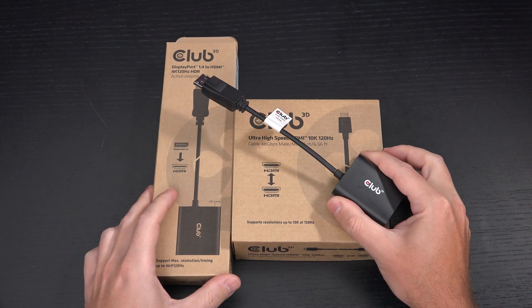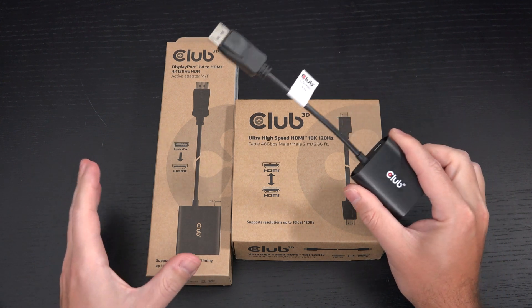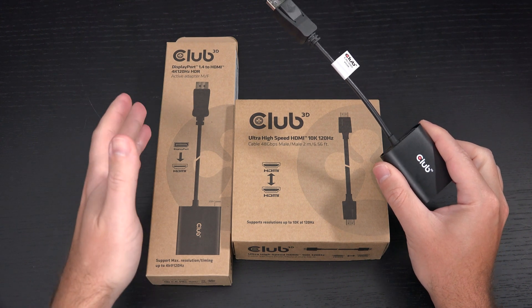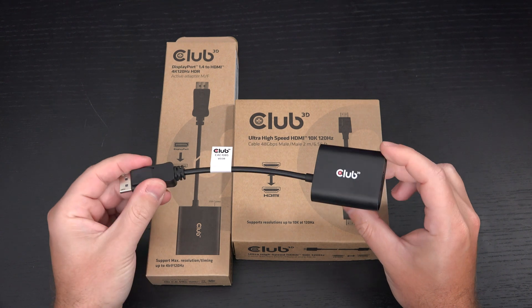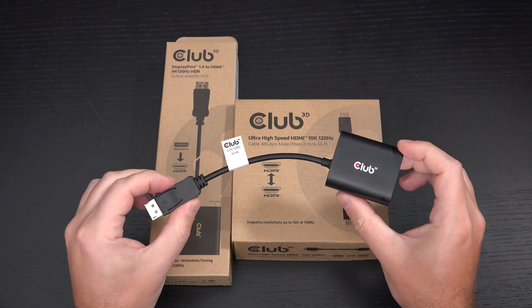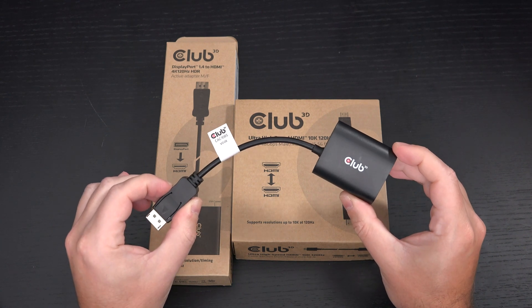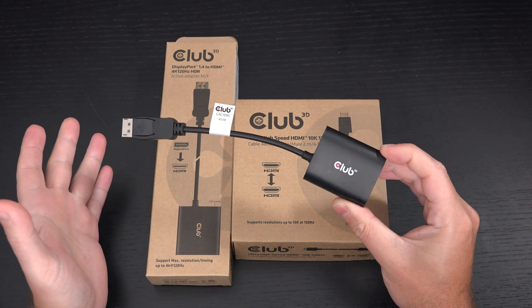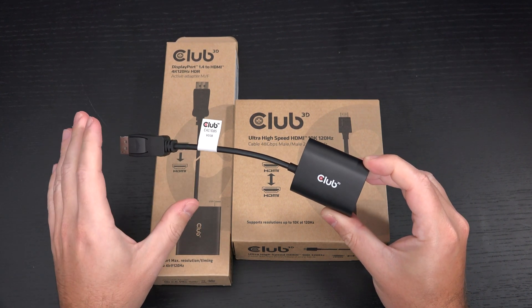So that means for under $100, you do not need to buy a brand new GPU if your goal is to game in 4K 120Hz HDR over an HDMI 2.1 port on your new TV or monitor. In my case, that's an LG 48-inch CX. I've also read that it's working well with the C9 as well, and I'm sure there are other TVs out there with HDMI 2.1 ports.